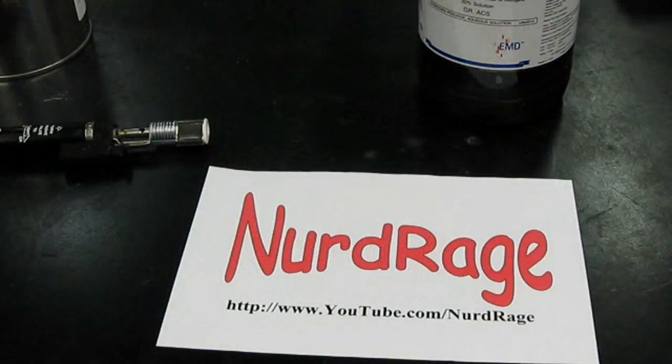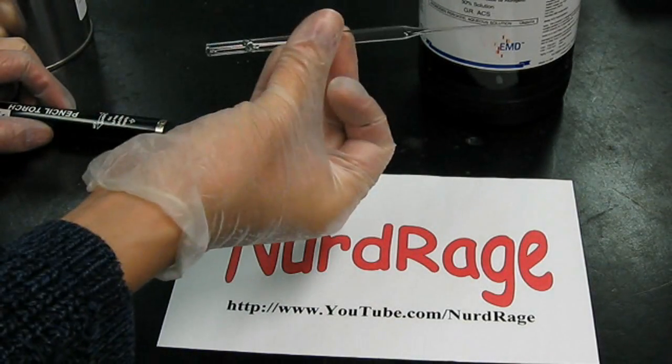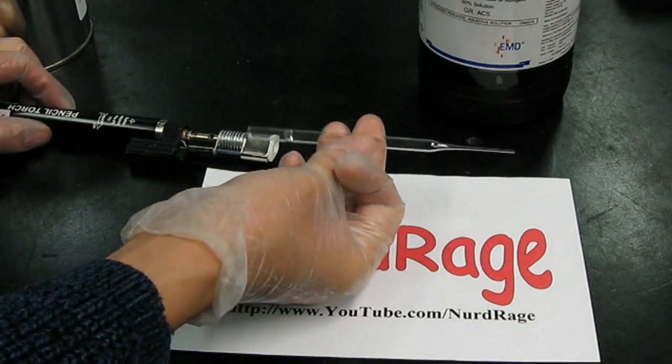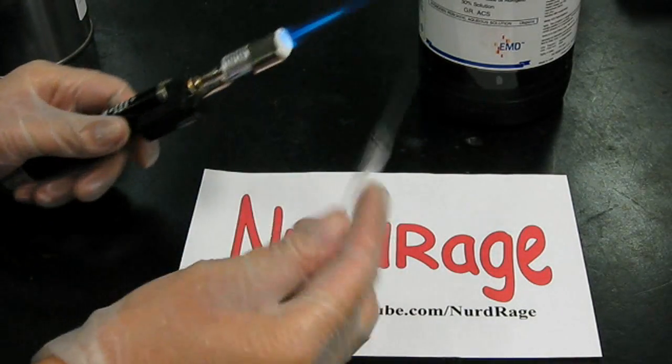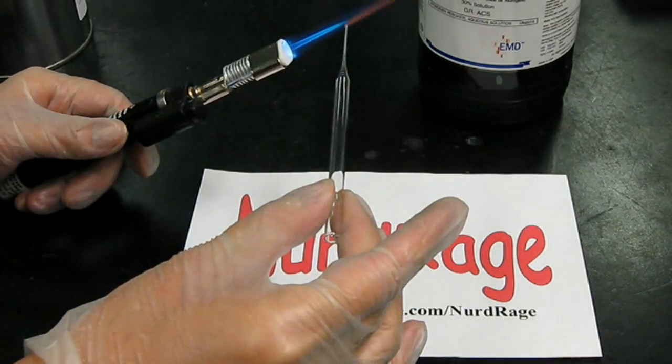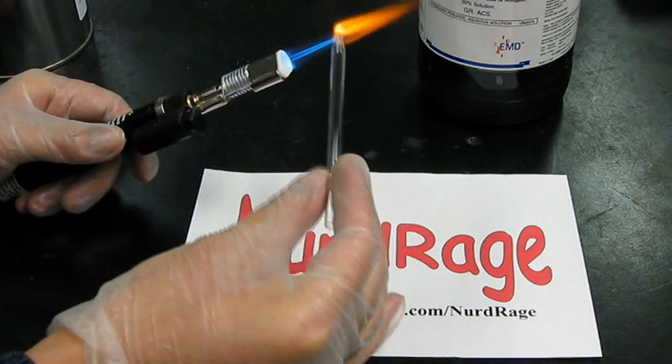Now the next part is to make the hydrogen peroxide ampoule. To do this, first get a disposable glass pipette. These are quite cheap and can be bought online. Next, using a torch, melt the pointy end down to seal it from leaking. This is called flame sealing.